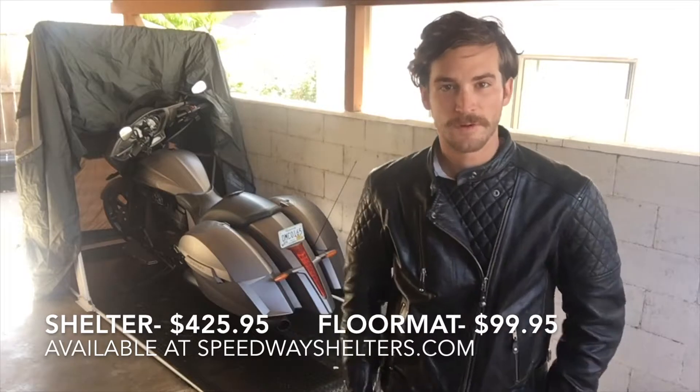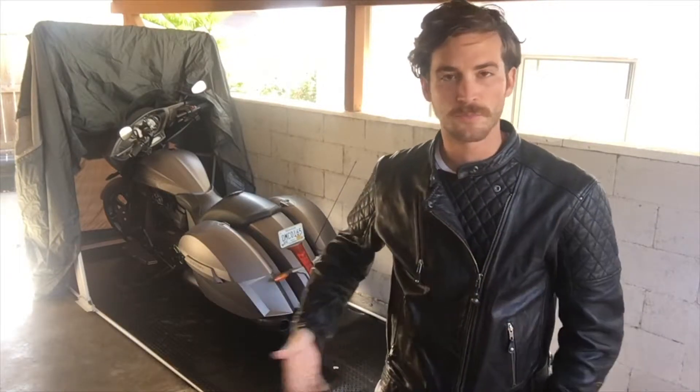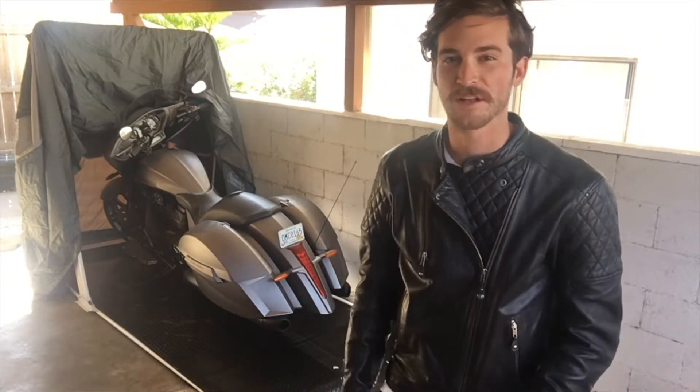So that's it — pretty simple. Once you have it installed and secured to your floor, you just pull your bike in, pull the shelter down over it, and it's protected from the elements, all secure, as well as ventilated so you don't keep too much moisture or anything inside. Awesome product from Speedway Shelter that I'm looking forward to using on this rad bike.